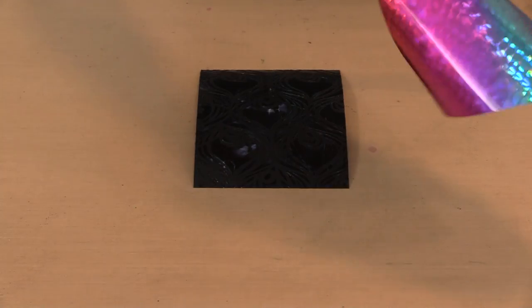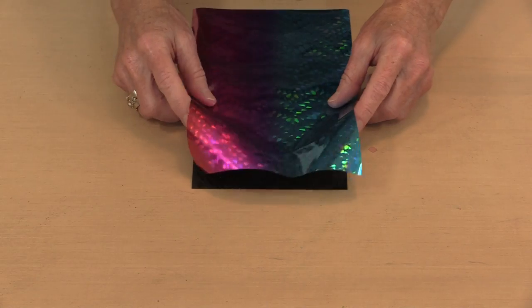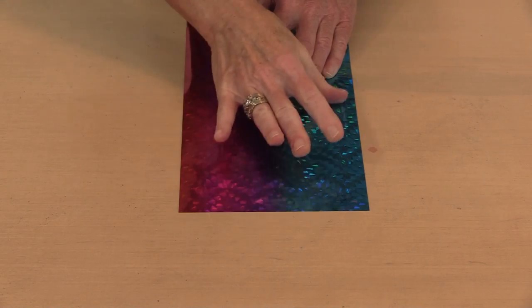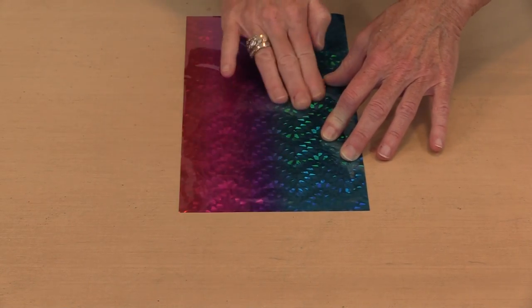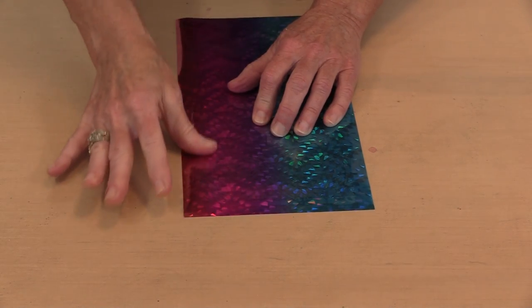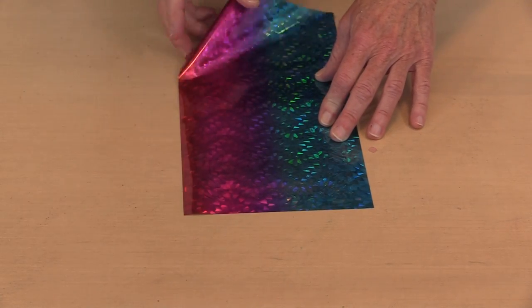I'm going to use a foil called Rainbow Shattered Glass and cover the whole thing, getting a very different effect because the colors are going to travel. Initially it's stuck, but you do have to rub it a little to get it to adhere. I'm going to rub with my fingers across this 5x7 card — there's a lot of medium on here so it takes a moment. Then I start lifting — holy moly, that's pretty. Because this is very fresh, most of it is just going to go ahead and adhere without working too hard.